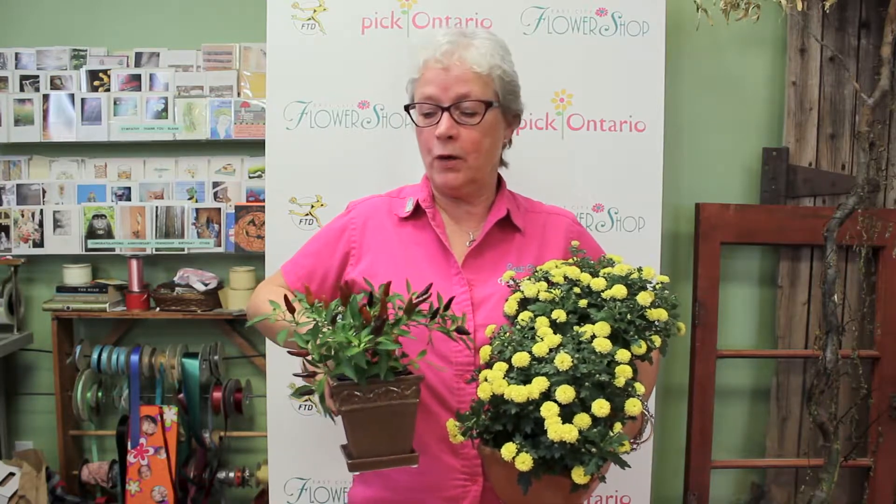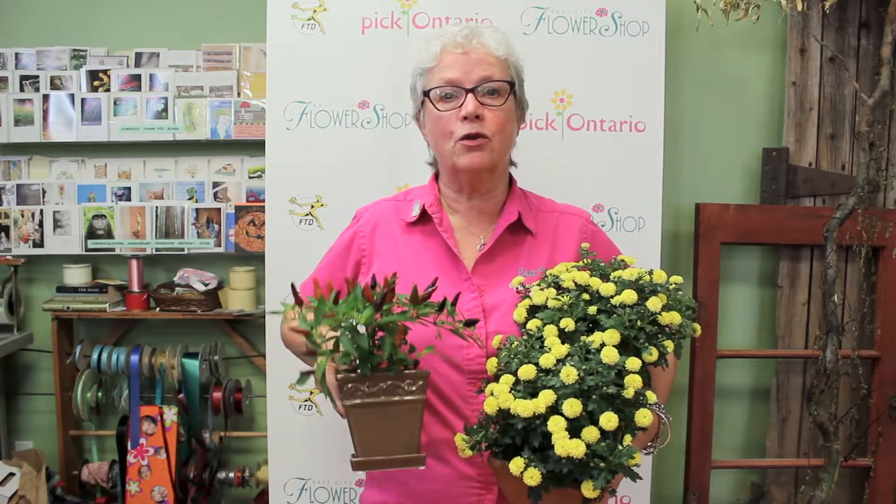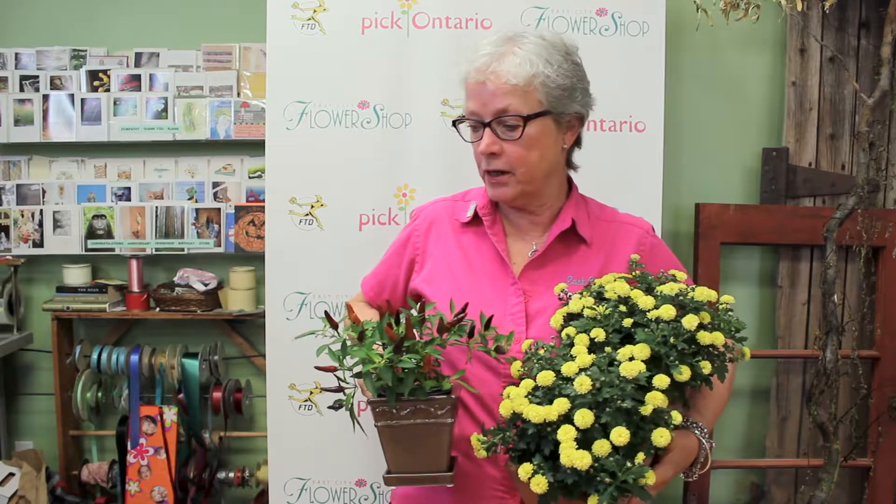This is another fall plant that we like — it's a pepper plant. People ask me if you can eat the pepper. You probably can, but I would be concerned about whatever pesticide might be on it from the greenhouse.